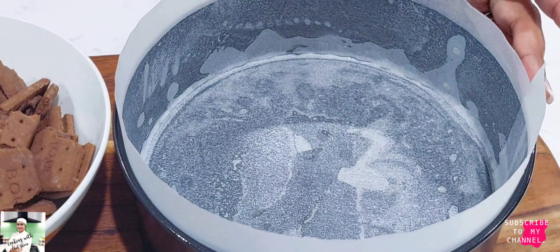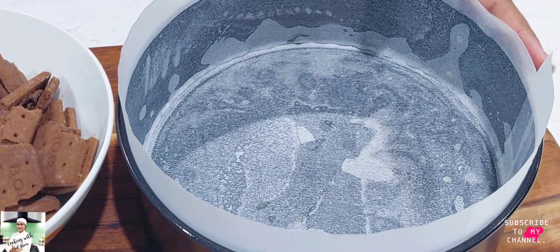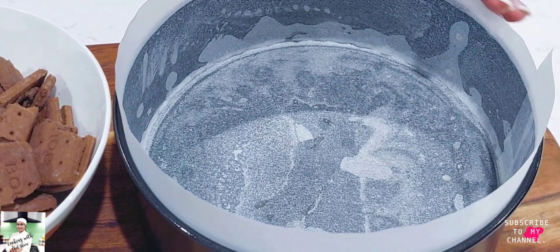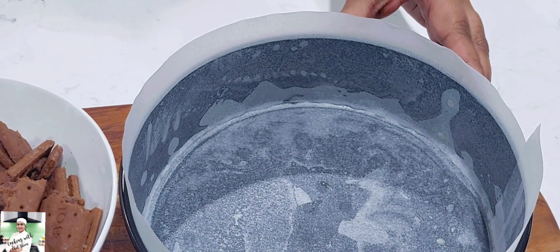Let's make the Jellie Mousse, and then we will cover it with the baking paper. We will cover the pudding with the pudding.